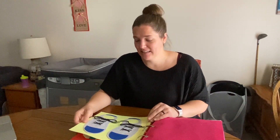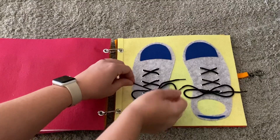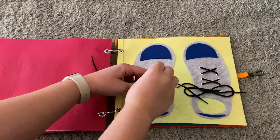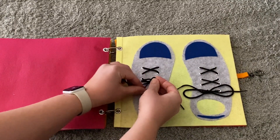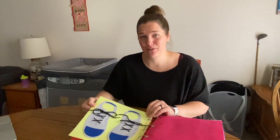The next page is just two little shoes with the shoelaces threaded, and my intention is to help Aubrey with tying her shoelaces. We can keep one shoelace tied and untie the other so she can see what the end result is going to look like, and we can do it together — that's why I wanted two shoes on this page and not just one.